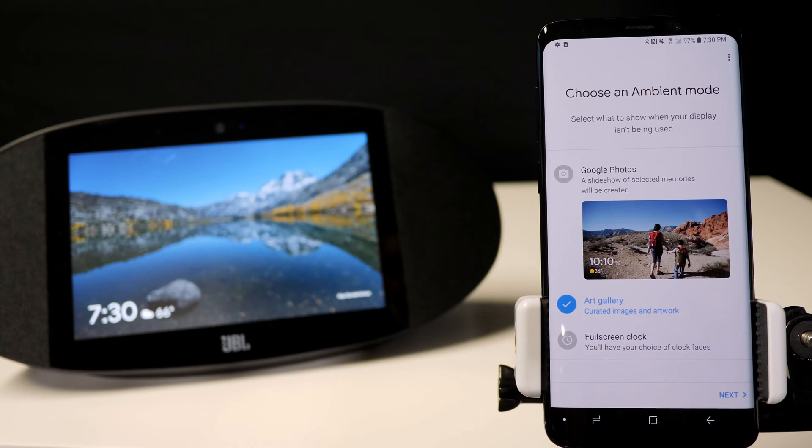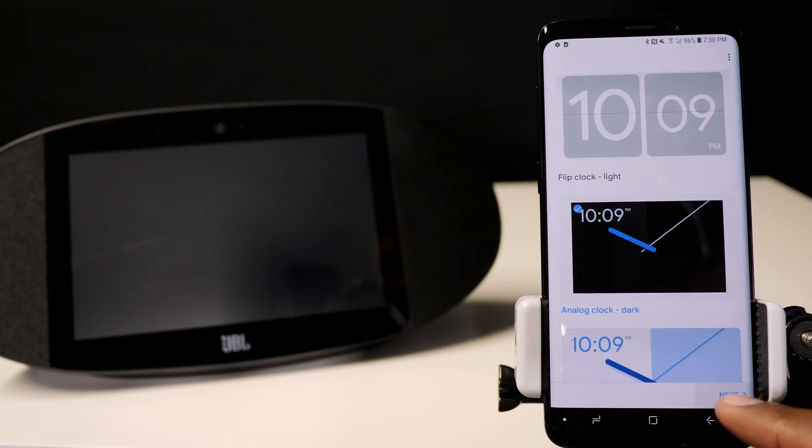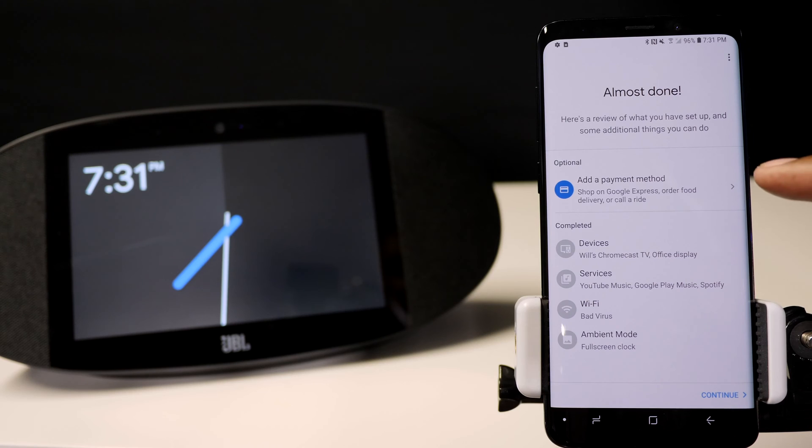All you need to do is put your number in here to verify it, and once it sends you the code you can start doing your voice commands. If you have Google Photos, you can also link this device to show all your pictures right there on the display. You have an art gallery as well as a full clock. Hit next — here are the different clock styles you can choose from. If you want to receive emails and updates, you can sign up or hit no thanks. This gives you a summary of what you have connected, and you can also put a credit card in here if you want to order food, call for Uber rides, and other things.